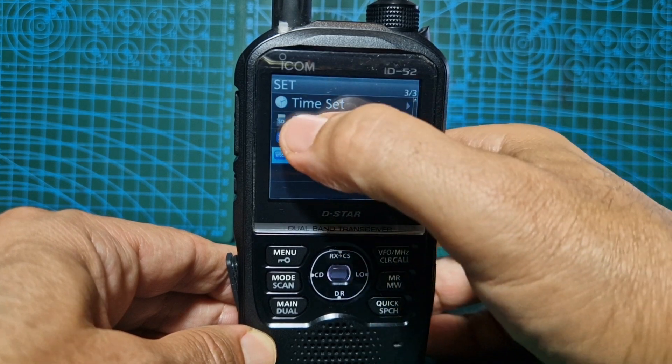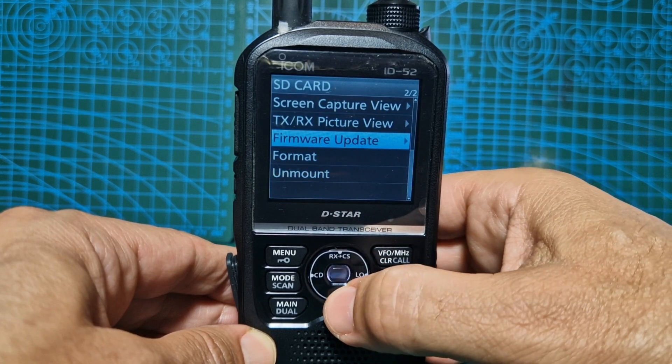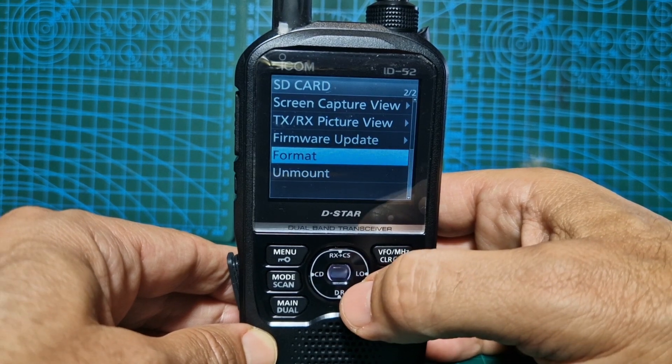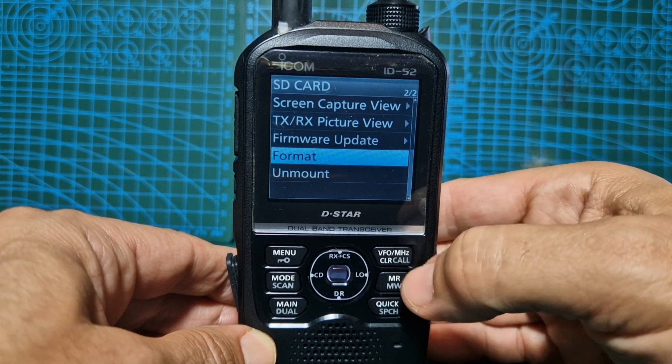Now back out. This time go to SD card, go up, select SD card. If you've never put one in before, select format and enter. If you've already got a backup, that's fine because what will happen is during the firmware process, it will ask you to back up anyway.